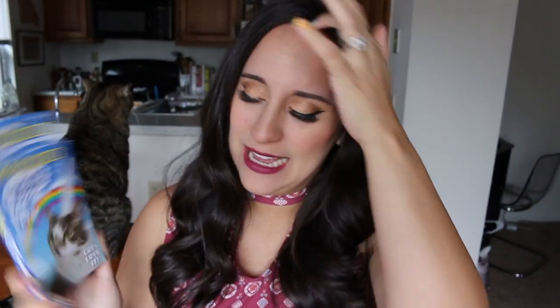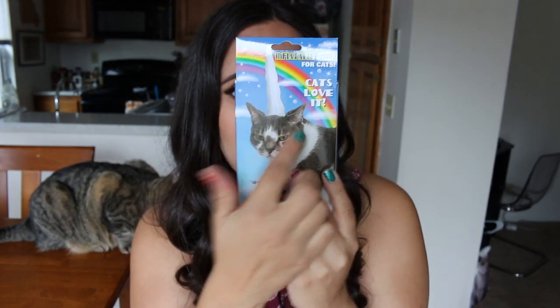I think this has been out for a little bit. I've had it in my closet for a while — there's actually a lot of Amazon review stuff I've had in my closet for quite some time. But since we are close to the holiday season, Halloween and such, I thought this would be great to review right now. I am fully expecting my cats to love it because it says cats love it right on the box.